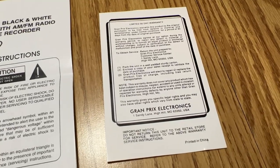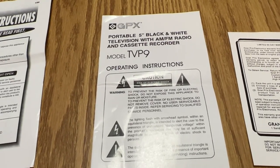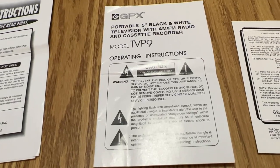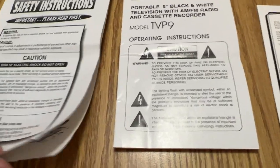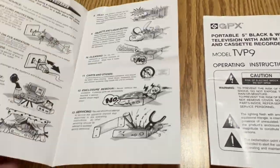The obligatory GPX instructions, including the 90-day warranty card. Grand Prix Electronics, printed in China. GPX portal five inch black and white television with AM FM radio and cassette recorder, model TVP9. What the nine stands for, I don't know - that's for sure no nine inch. Safety instructions - I know they included this in all their GPX stereos.